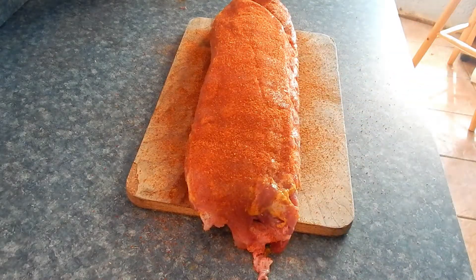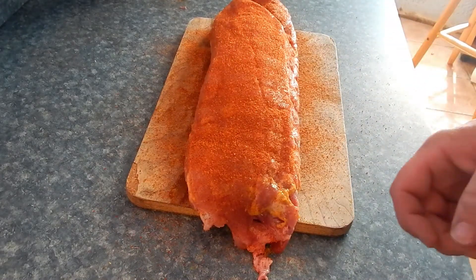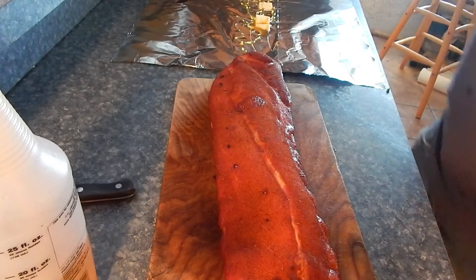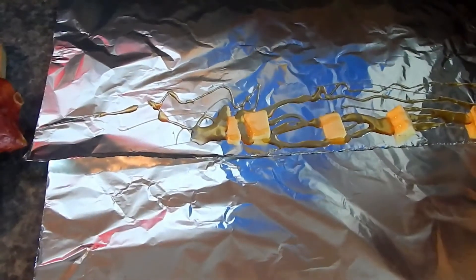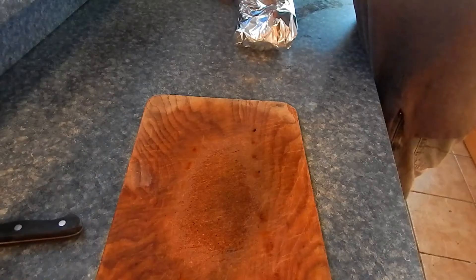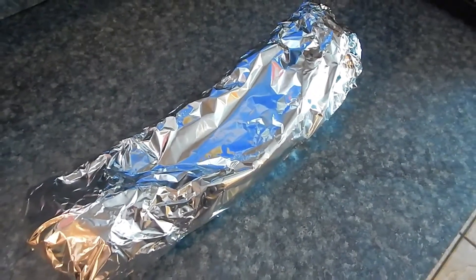Alright, these ribs are seasoned up and ready to go. We're gonna go get our fire started, let these sit for a little bit to kind of sweat and absorb some of that seasoning, and we'll come back once the fire's started and get these ribs put on. Alright, here we are — we've got about three hours into the smoke on these ribs. I'm gonna go ahead and wrap them up. I've got some butter and some honey, I'm gonna spritz some apple juice down on there, wrap them up real tight and then put them back on for about another hour and a half to two hours.